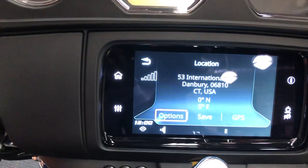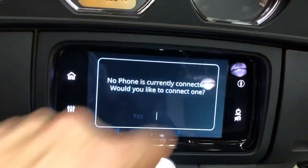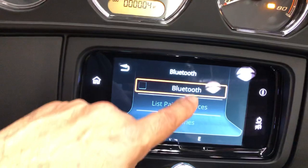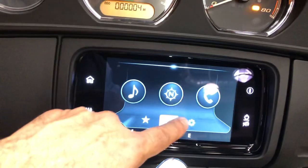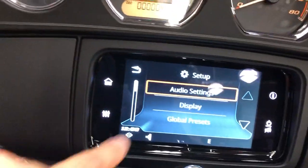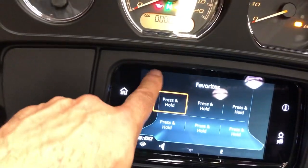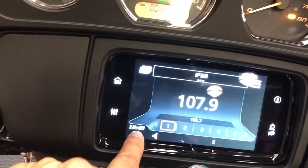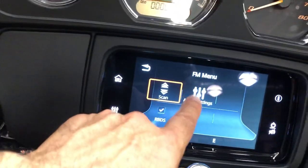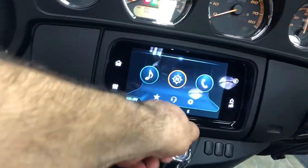Our location says 53, but we are Harley-Davidson of Danbury at 51 Federal Road. Moving to the communication side, we can pair the iPhone, we've got Bluetooth capability, and we can list the paired devices. There is information available, audio settings available, and we can use presets here. Seek and scan is also available. Awesome stuff, and you can hear the radio.